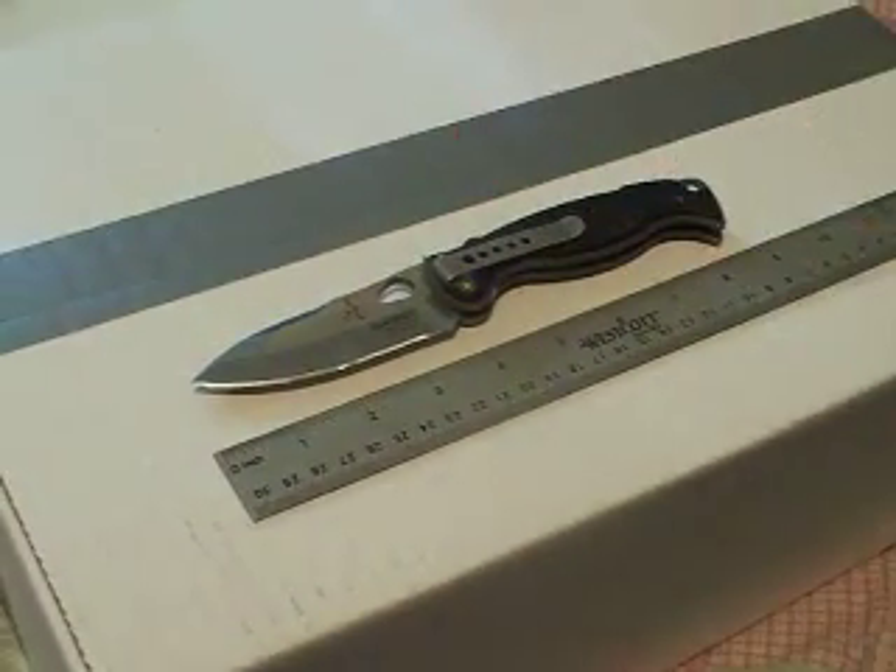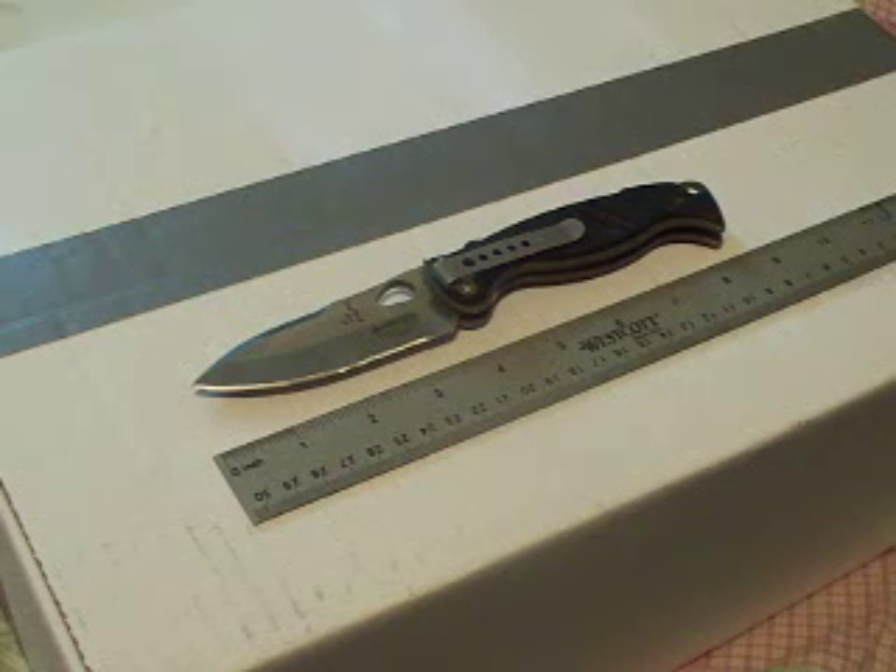I've been carrying this knife for almost four and a half years, and it's currently out of production. If you guys at BladeTech are listening, bring this knife back — it is awesome!